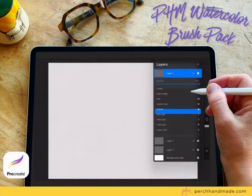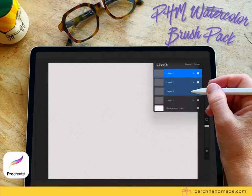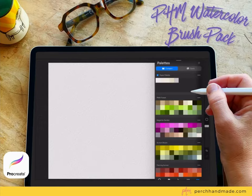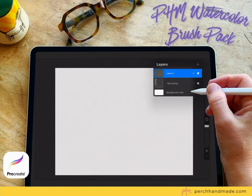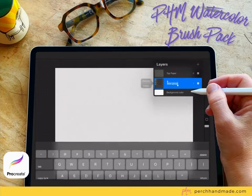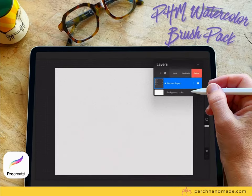Duplicate it one more time and change it to soft light, and duplicate that again — there will be four layers that you group together. Then open a new layer, set it to overlay, and pick a darker gray color and do a wash again. These will be your paper layers; rename them top paper and bottom paper, then lock those, and you can create the layers in between to paint on.